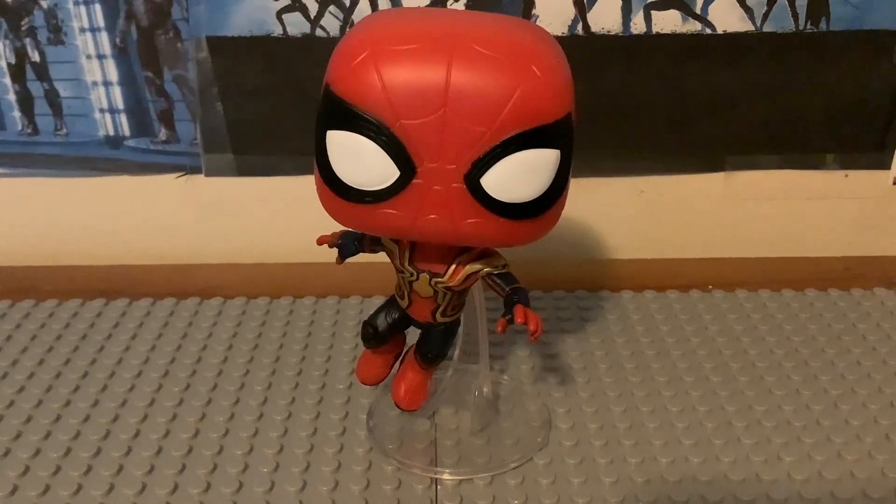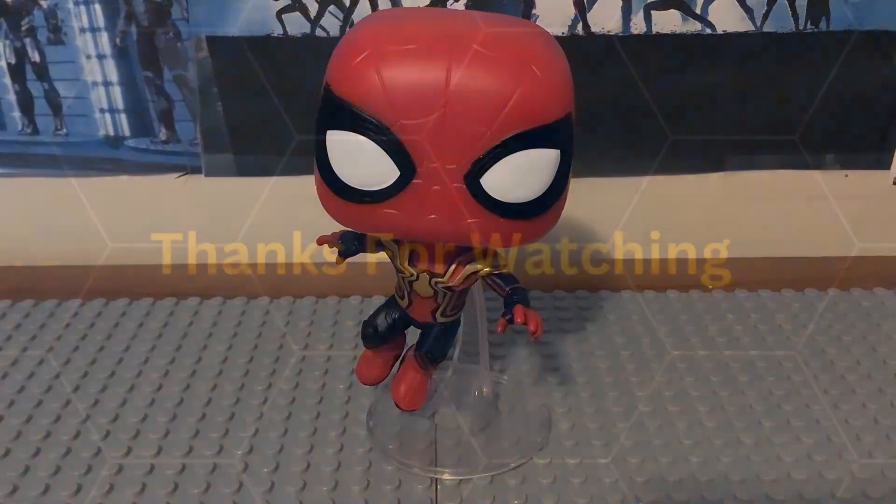Thank you guys for watching. Remember to hit that like button, don't forget to subscribe if you're new, hit that notification bell, and don't forget to comment below and tell me what you think about this figure. I'll see you later.